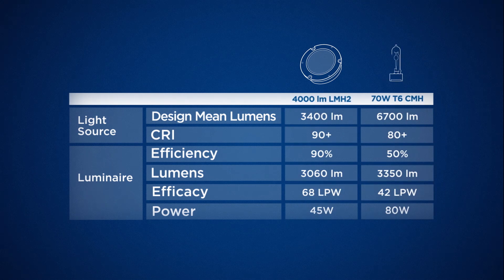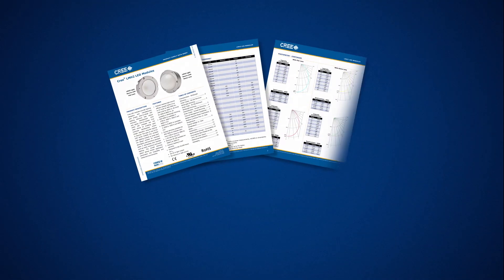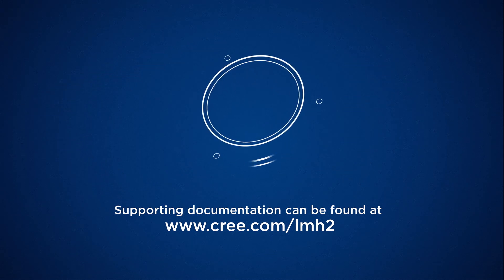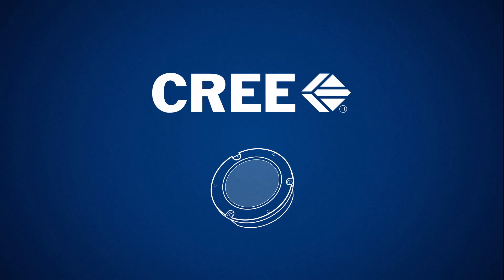Similarly, the 4000-lumen LMH2 can replace a 70-watt CMH with equivalent lumens and approximately half the power and superior CRI performance. Cree's website offers many design resources for the LMH2, helping speed your design cycle and get your product to market even faster. See how you can harness the power of one and join Cree in the LED lighting revolution.